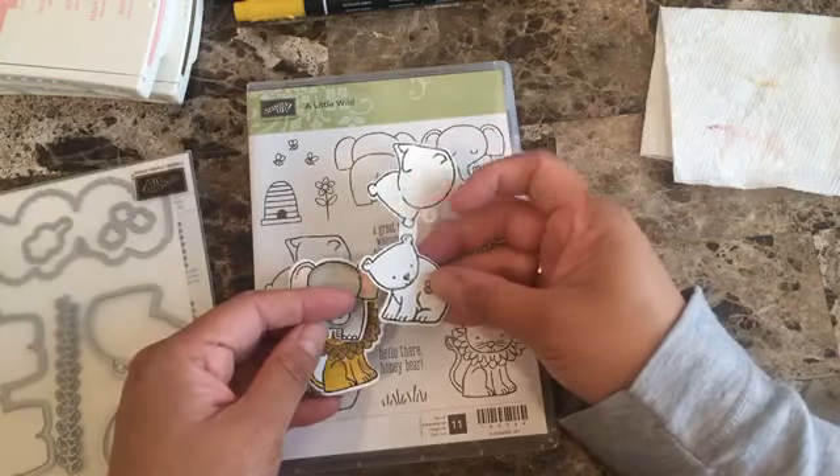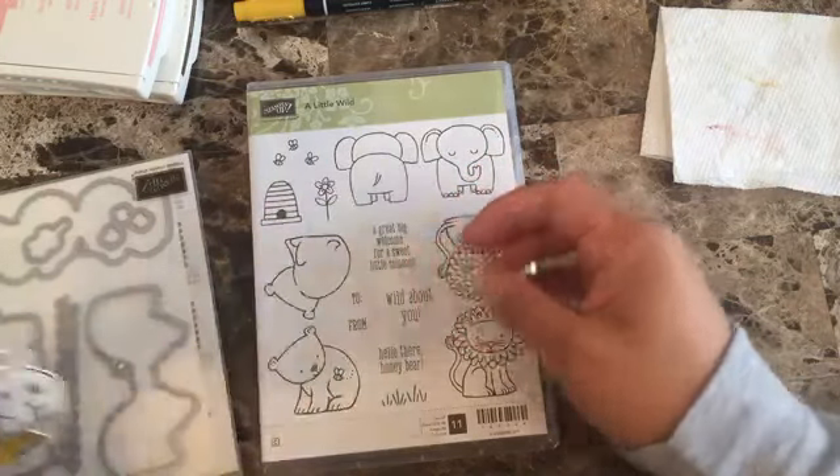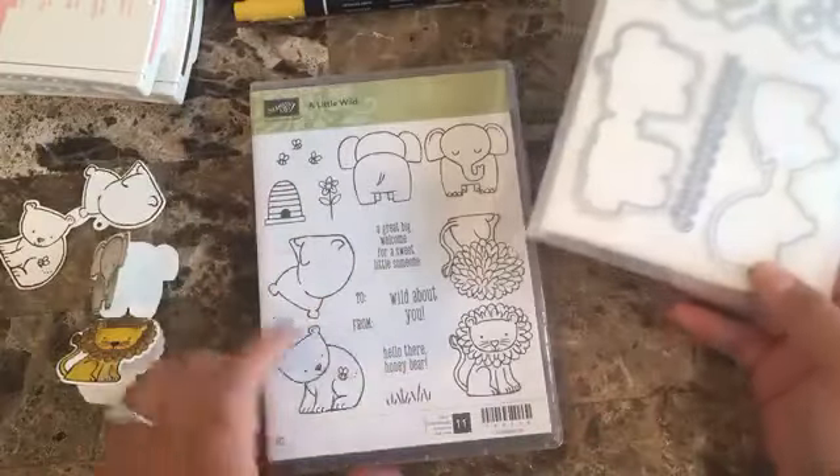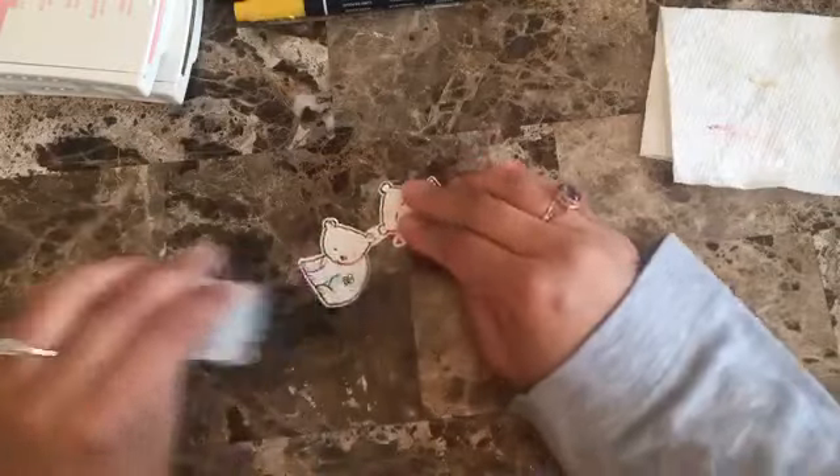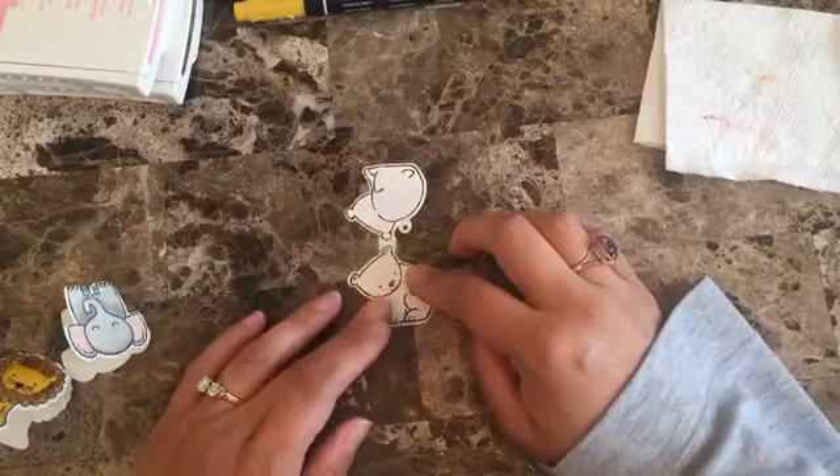I cut an extra of the little bear and that's the one I'm going to be doing. So here is the bear, and then you die-cut it with the framelits — this one is named 'Little Ones Framelits' — and once you do that you have the little bear like this.